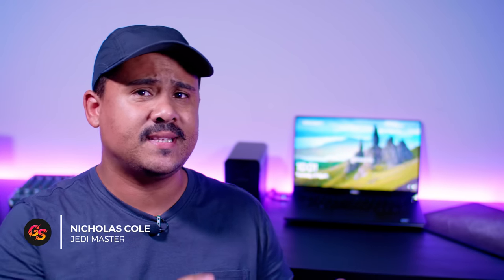Hey Gear Seekers, I'm Nick. We put the word out on our Instagram stories earlier today asking people what they'd like to see more of, and there were quite a few people that asked us to do some more laptop related content, so that's what we're going to do.